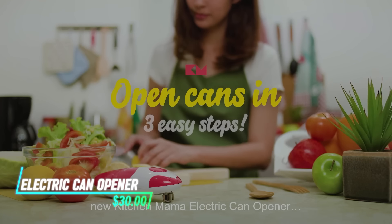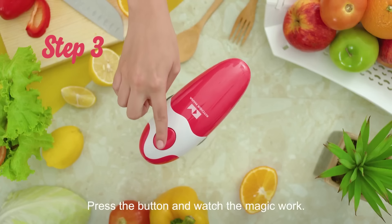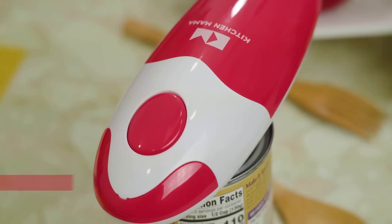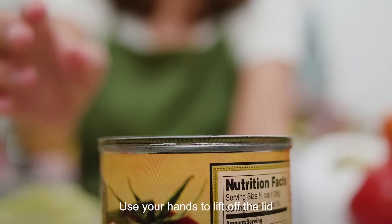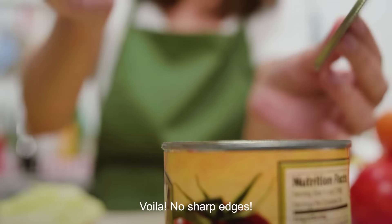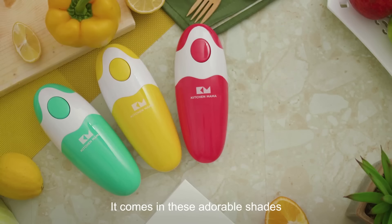This can opener simplifies the task of opening cans with ease. It operates with a simple push of a button, automatically gripping and cutting around the can lid. The opener uses a rotating blade mechanism powered by electricity to cut through the can's lid smoothly. Once the lid is cut, the opener stops automatically.